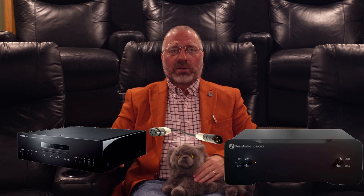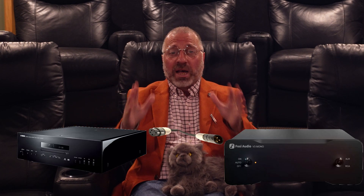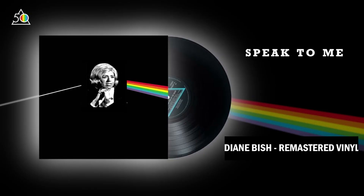I decided to go insane and plugged the CD player directly into the V3 monoblocks — we were going to go full volume on startup. So why not start with Bish's 90-second masterpiece 'Speak to Me'? It starts off so quietly you can barely hear it.